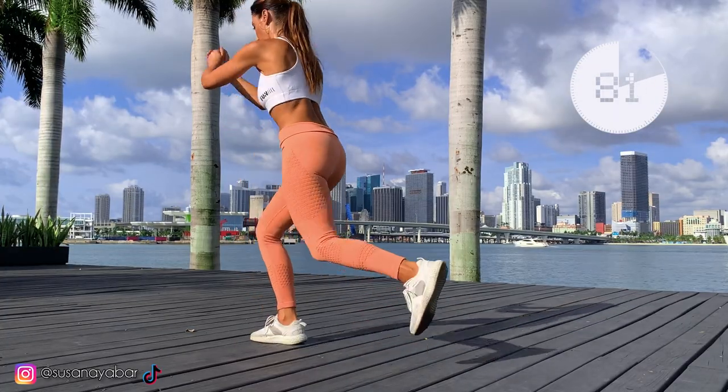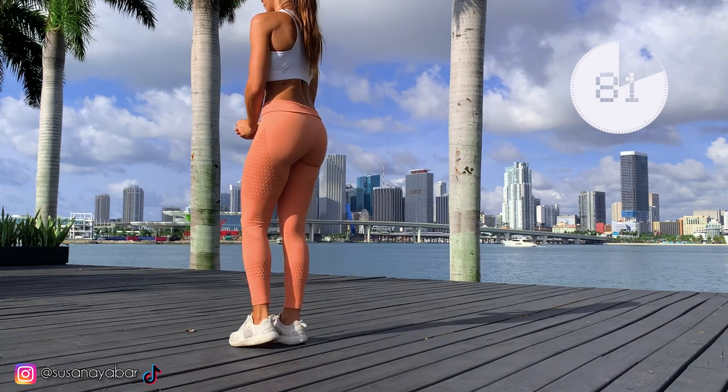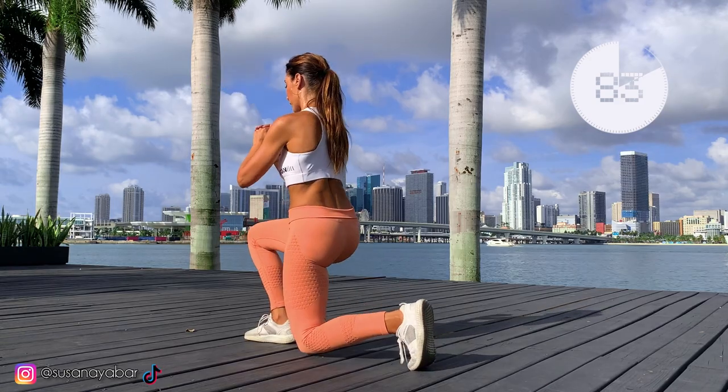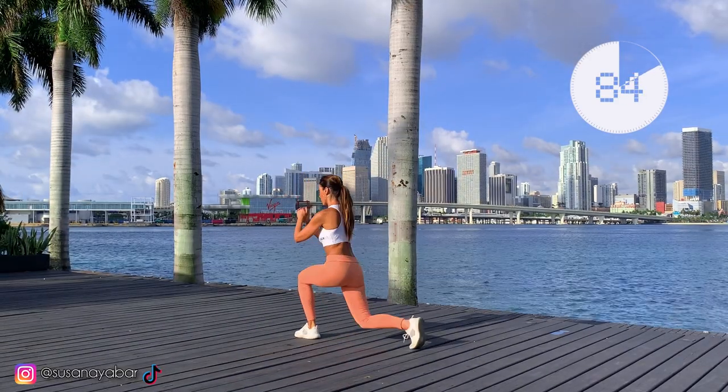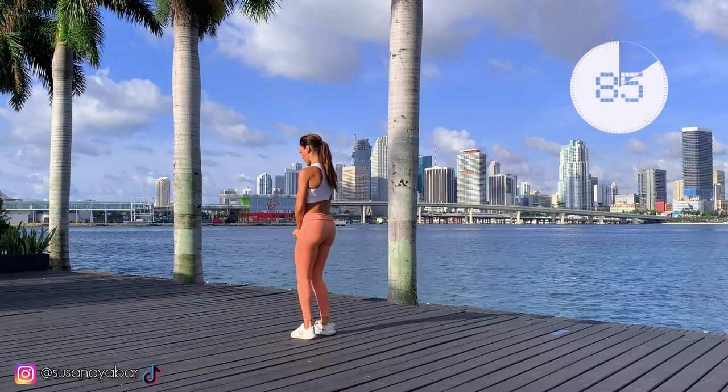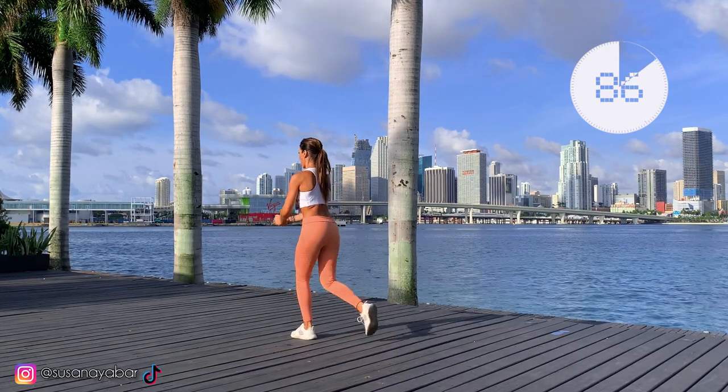80 — we only have 20 left. 82, 83, 84, 85. The back knee does not touch the ground — we are almost there.